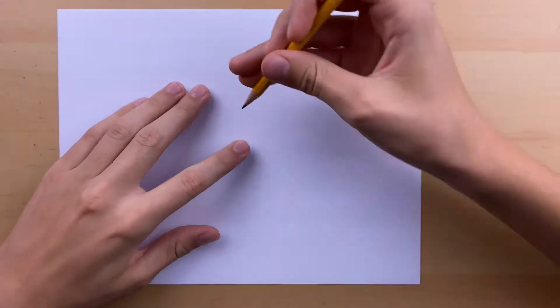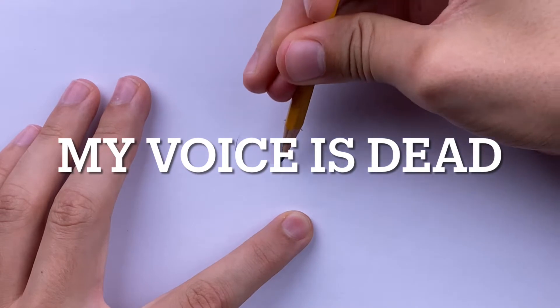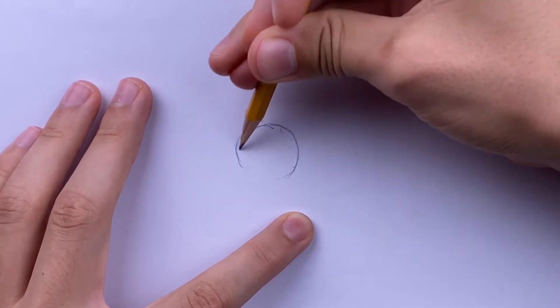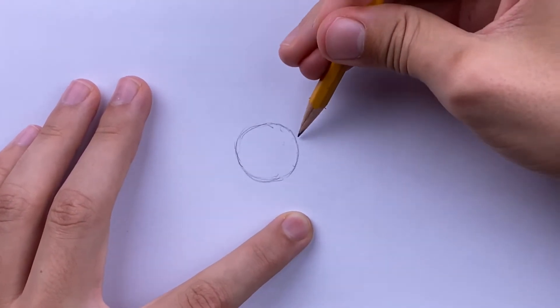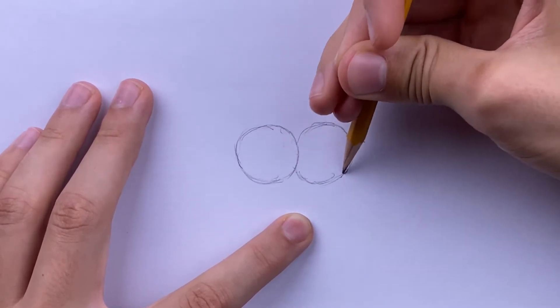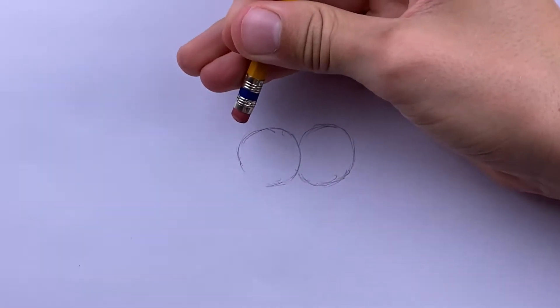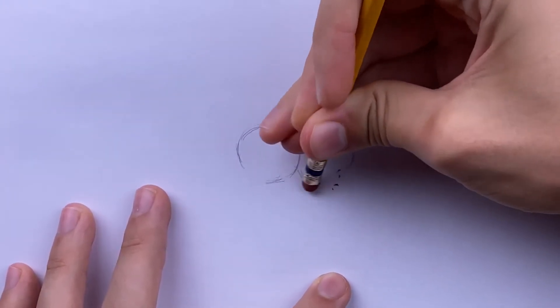So you're going to start out drawing SpongeBob with two circles as his eyes. Draw a circle right in the middle of the paper, very lightly, like this. And then add another circle to the right of that. On the left circle, erase a portion right here, and on the right circle, erase the bottom portion of it.